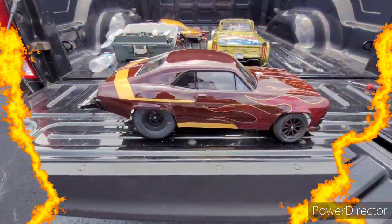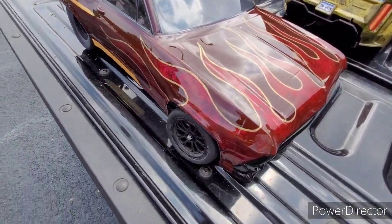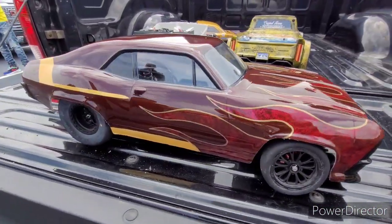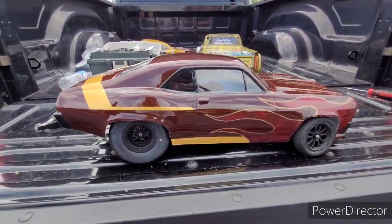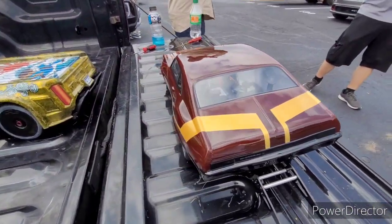Yes sir, alright. This is more custom paint done by GM RC — the detailing in this car is incredible. He used about six different paints to get this scheme right. This is on a DR10 chassis — a Slash chassis fits on the DR10 chassis as well.